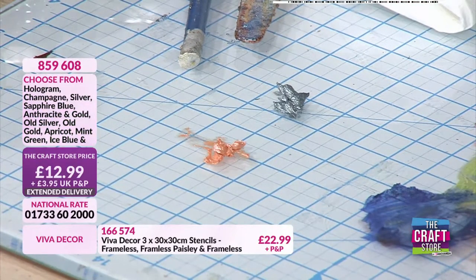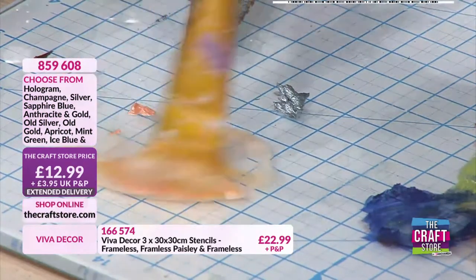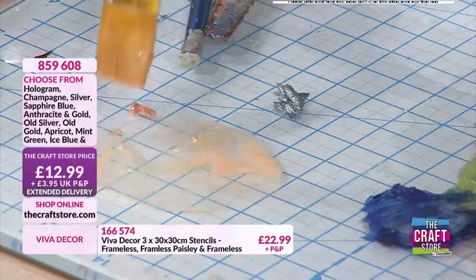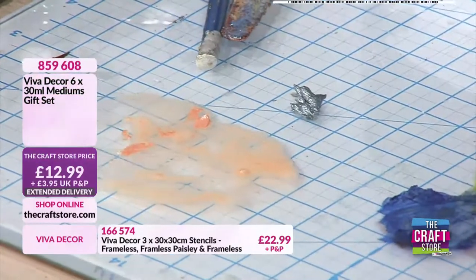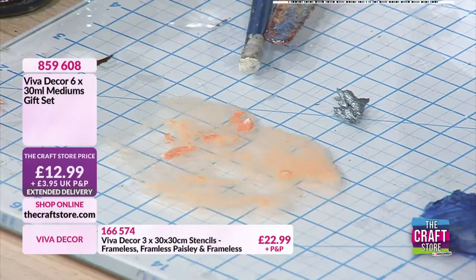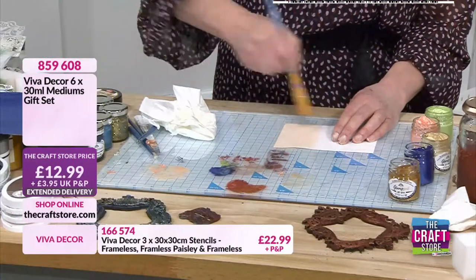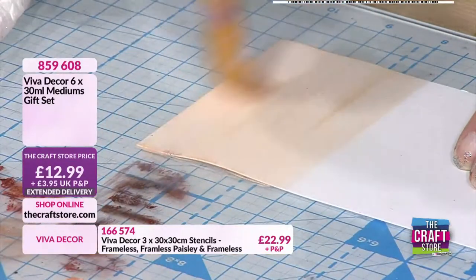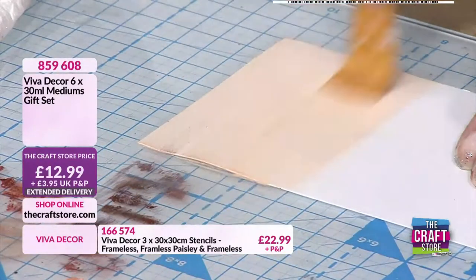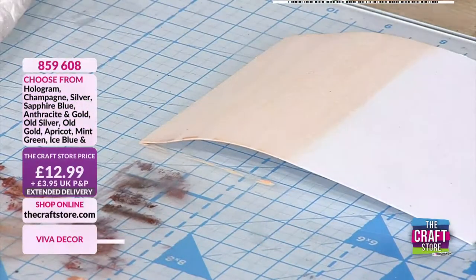I'm going to mix the apricot first of all - yeah, it looks a little bit cleaner. Then I'm going to go onto my background - this is watercolour card because there's quite a lot of water. I can really wash this out, or I could put more of the paste in there and have a much stronger effect.